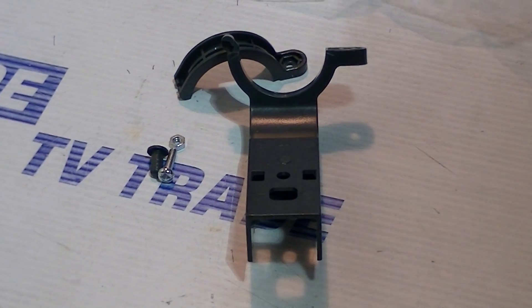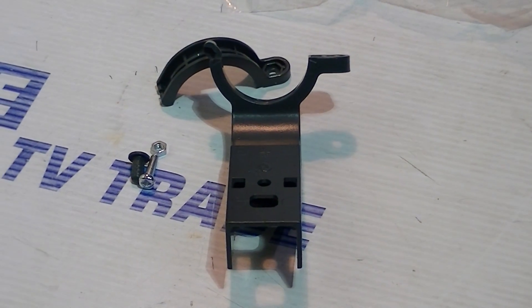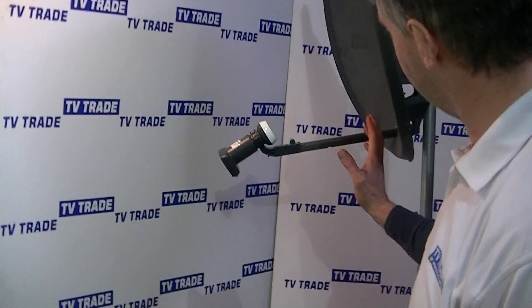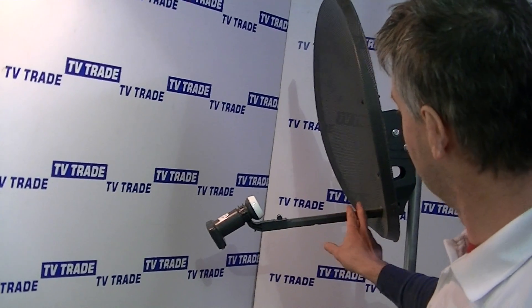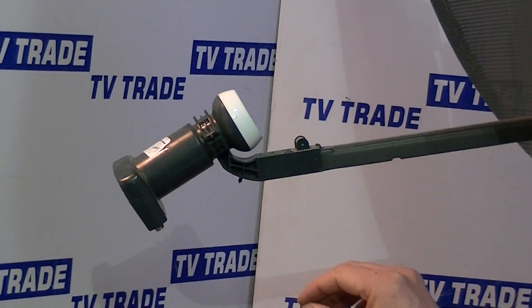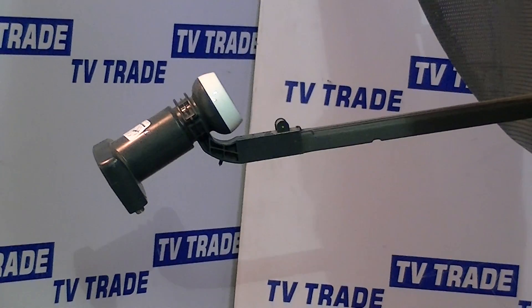The reason that this product is on the market is purely and utterly because, back in 2008, Sky made the decision to change the design of their Sky satellite dishes. The main part of this design stayed with the L&B arm and the L&B holder here. That part of it changed from being a Mark 3 push-in to a Mark 4 snap-on.